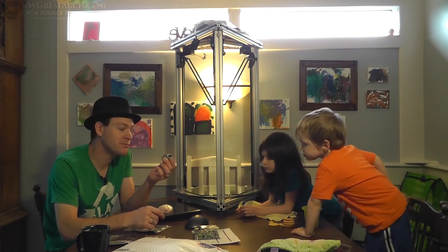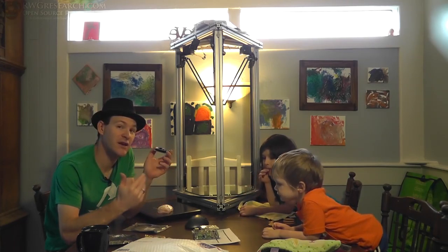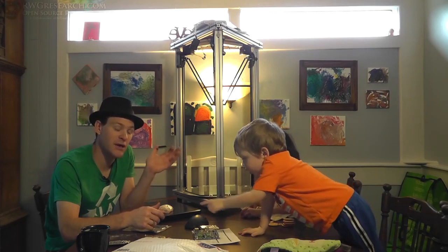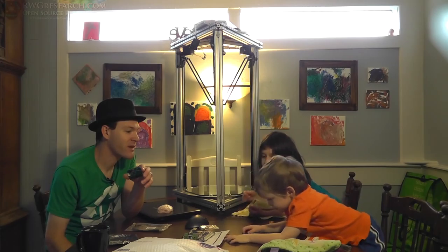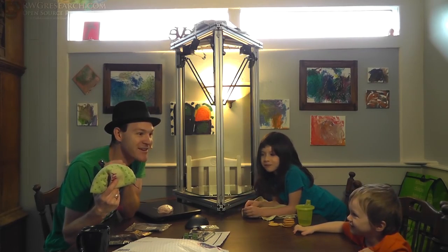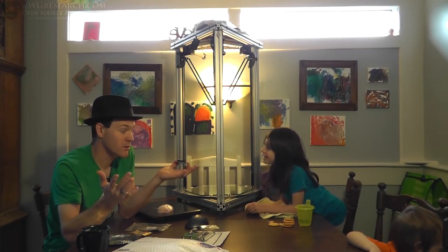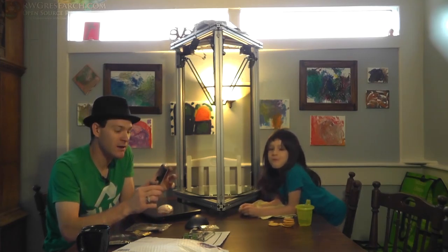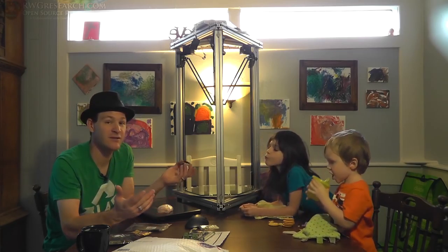I ordered an LCD externally because I wanted a different size than what they were offering. They offered a 4.5-inch and a 7-inch. The 7-inch is a bit overkill for what I'm doing here, so I ended up going with a 5-inch. I ordered a 5-inch touch panel LCD that has an SD card built into it, so I can still do SD card, but I'll probably end up getting used to the graphical web interface and just start using it from there.